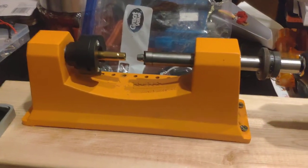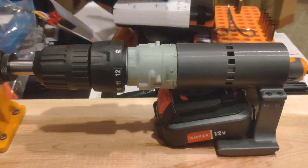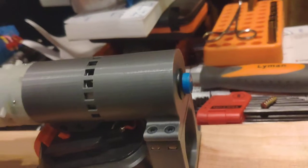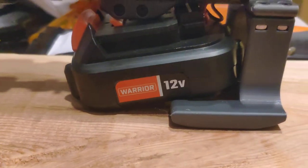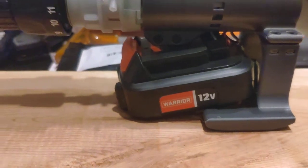This is my Lyman brass trimmer. I modified a Harbor Freight drill — took the motor out, kept the clutch and everything on, 3D printed a housing for it, and put a button on the back to power the drill. Then I printed a little sled for it to slide along a board or a bench.